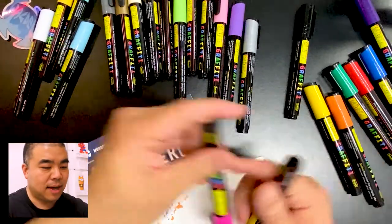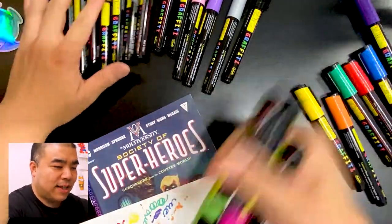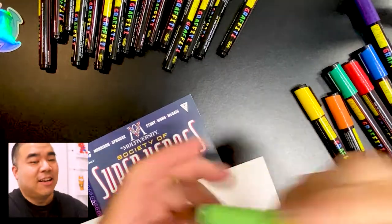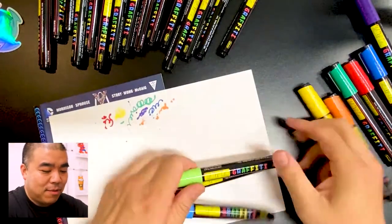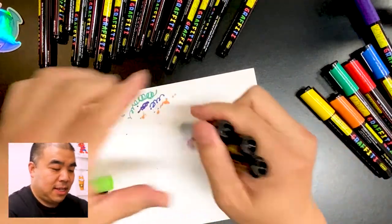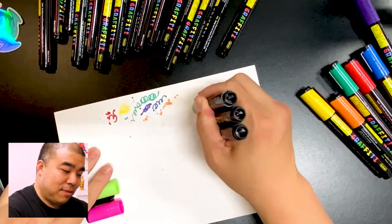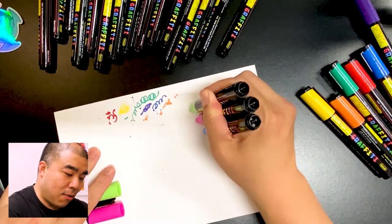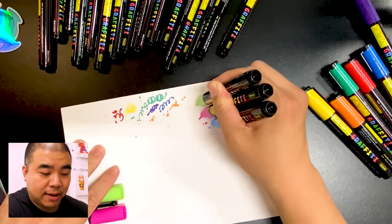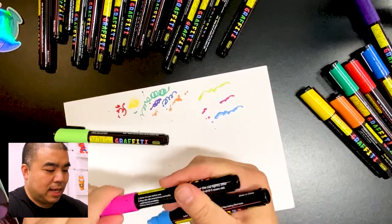We have so many colors — let's use light blue, hot pink, and fluorescent green — the pastel colors. I'll shake these colors and then activate all three at the same time. It looks like if I press and hold it flows out a little bit quicker, so I don't really need to pump them — I can just press down and let it flow. Now all of them are working.